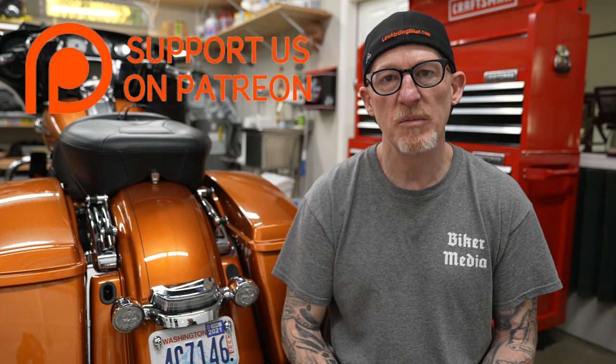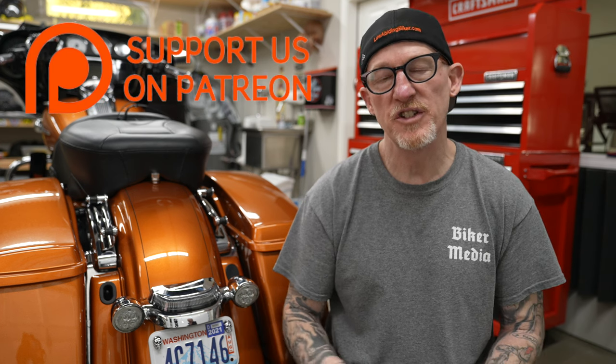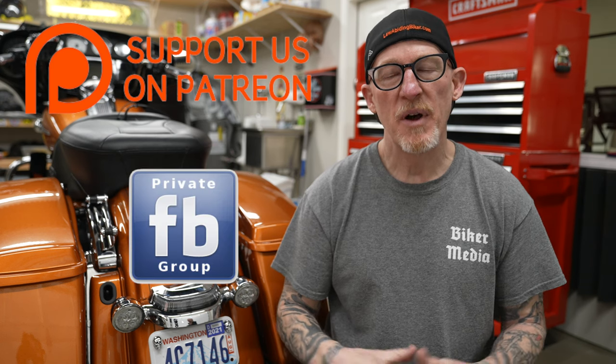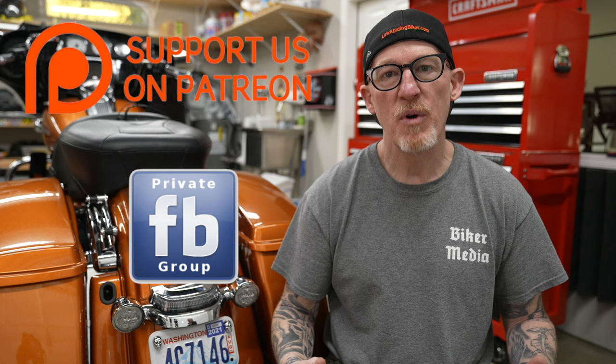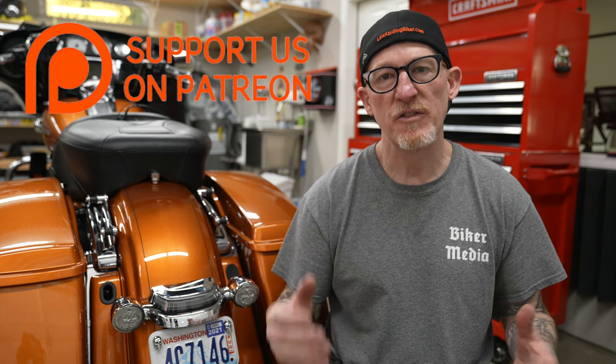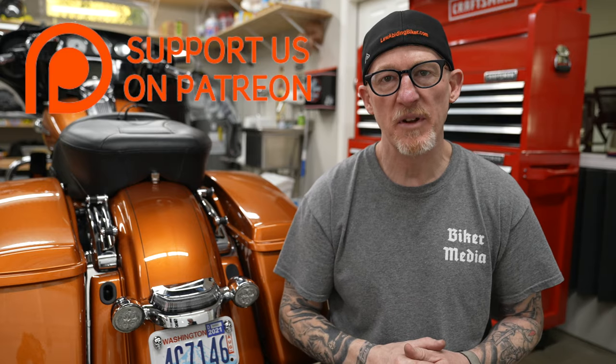A ton of effort and expense goes into keeping this channel going strong. There's a way you can support us by becoming a patron member — link is in the description below. Benefits include t-shirts, stickers, access to the private Facebook group, early podcasts, live video broadcasts, chat, premium videos, and access to ride meetups and events.